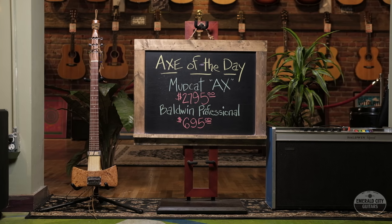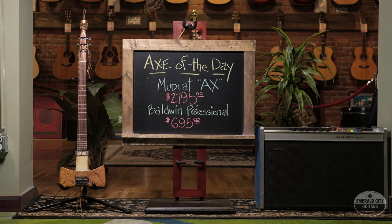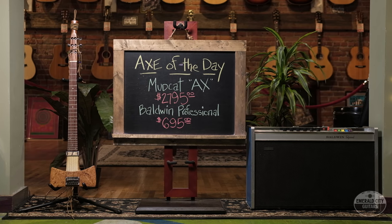All right guys, well there you have it. It is an axe guitar made by a man named Mudcat, through a Baldwin Professional amp, down here at Emerald City Guitars. Where else could you find that? Come on down, try them both out. We'll see you next time.